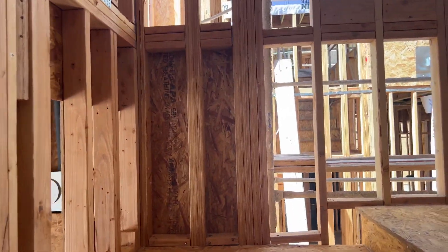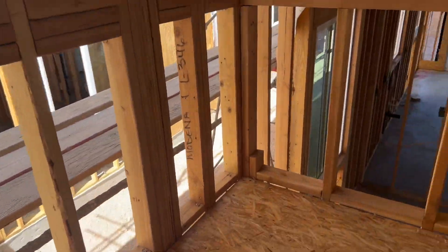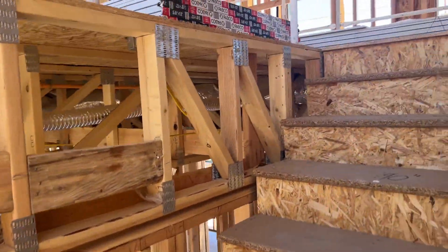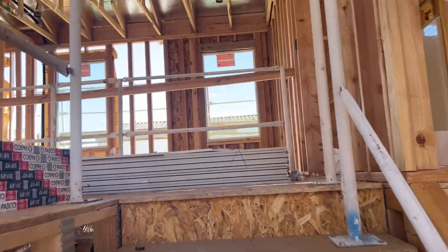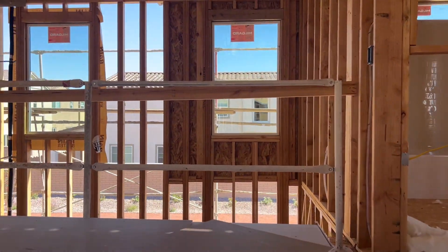I'll put it on YouTube so everyone can see it. So let's start with the guest room.